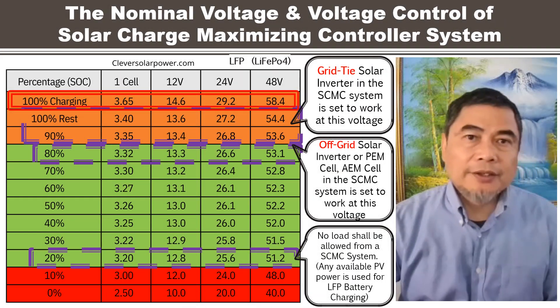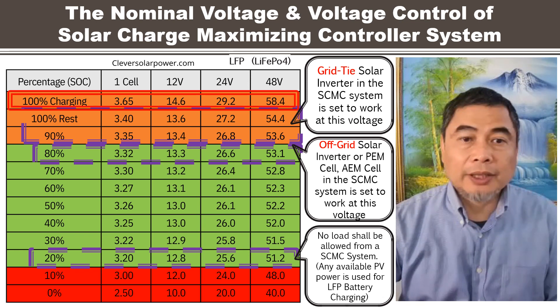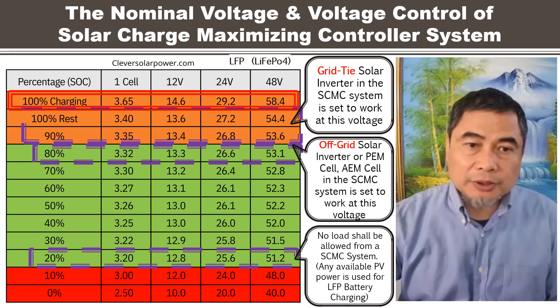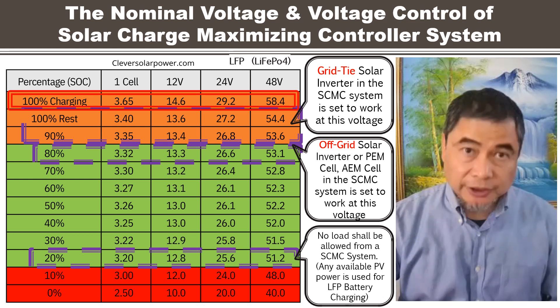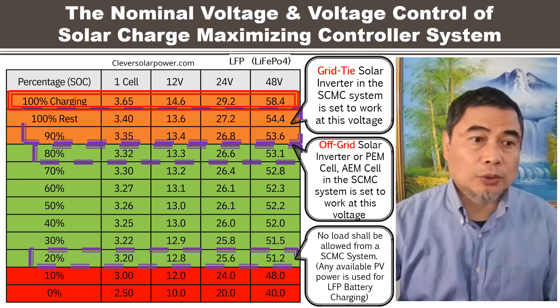This is the lithium-ion phosphate battery, LFP battery, or LiFePO4. This battery's voltage chart, as per the state of charge (SOC), shows how voltage varies across the charge range.